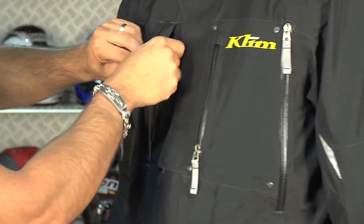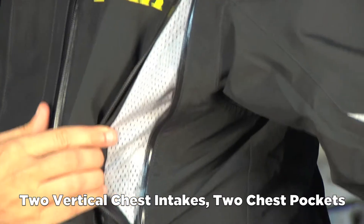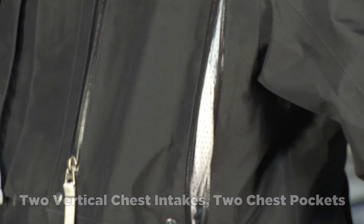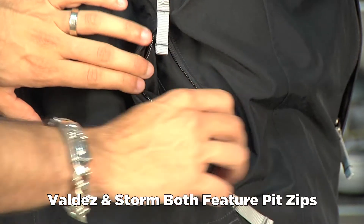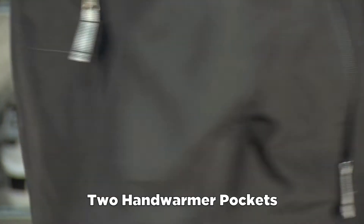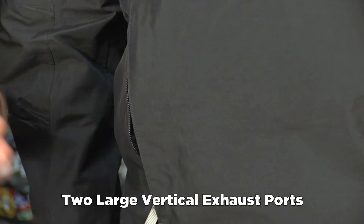You notice that we have pockets and vents along the front, vertical vents along the outside. We've bagged the pit zips for this year. You go up to something like the Valdez if you want to get the pit zips, or even something like the Storm. We have hand warmer pockets, and also notice the vents along the back to allow the air to come in and exit out.